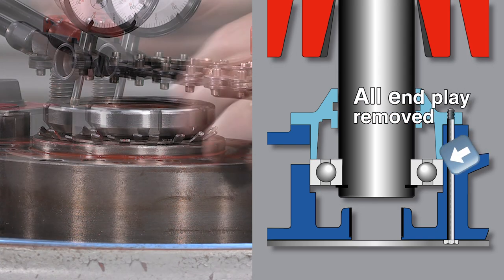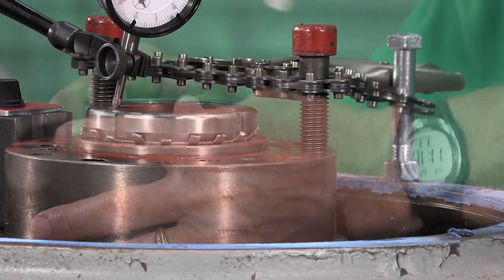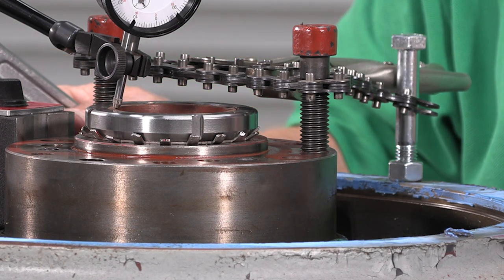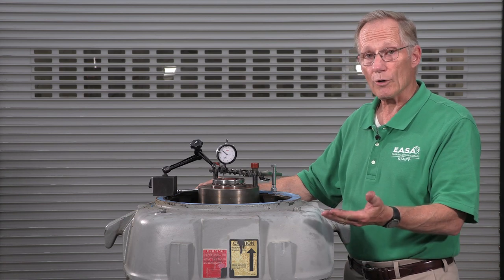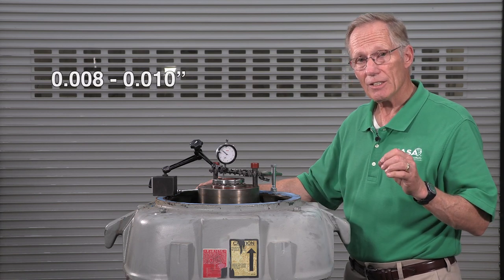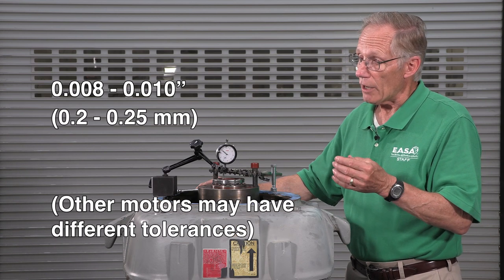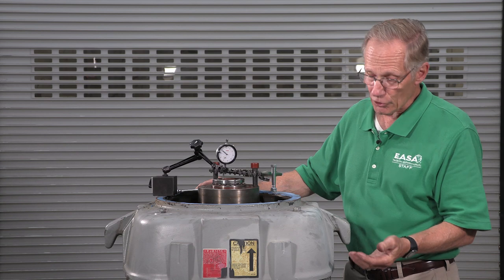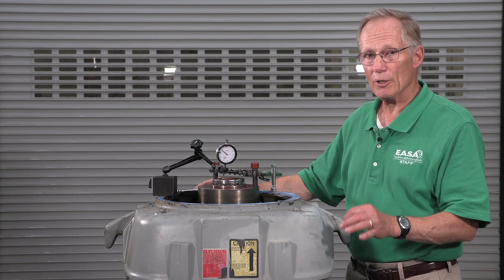All of the end play has been removed. Now we'll bring the adjusting nut down and snug it. The indicator shows that the rotor was lifted over one hundred and eighty thousandths, or more than four millimeters. Our specification for this motor is eight to ten thousandths — that's between 0.2 and 0.25 millimeters — so we have more room for axial motion than our specification. That ensures that the lower guide bearing won't be supporting any of the weight of the rotor and there's room for thermal expansion.